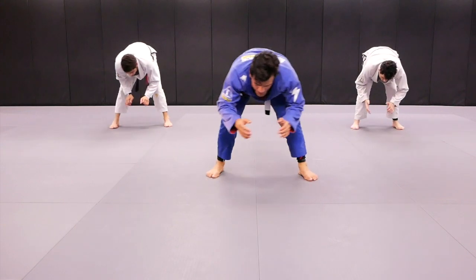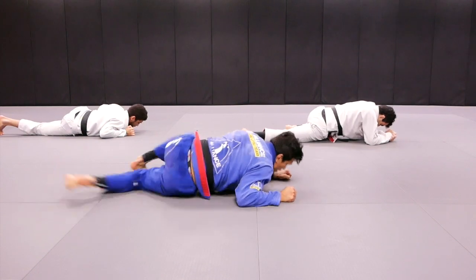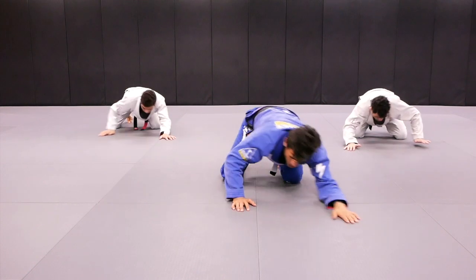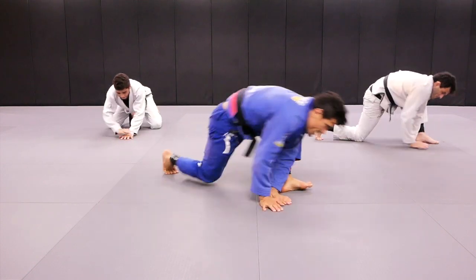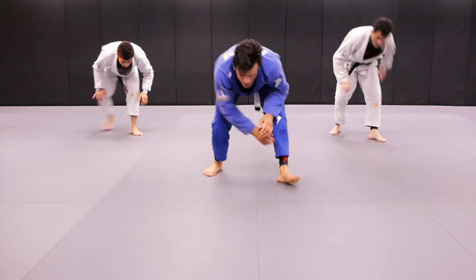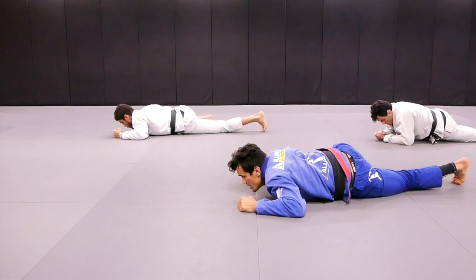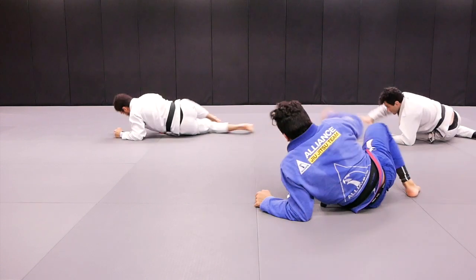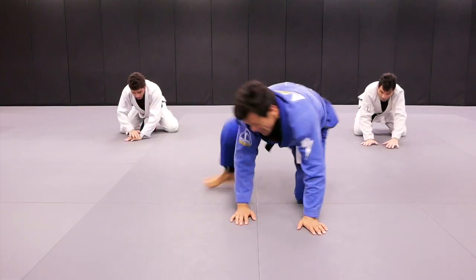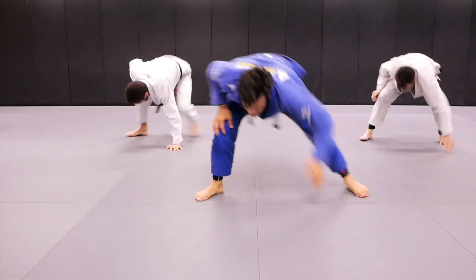No problem, huh? Ready. Right. One, two, three. Shift. Mount. One, two, three. And on board. Left. Ready? Action. One, two, three. Mount. One, two, three. And technique stand up.